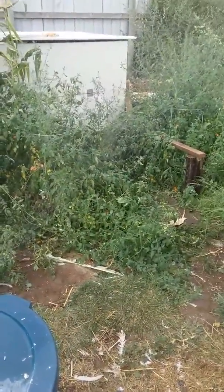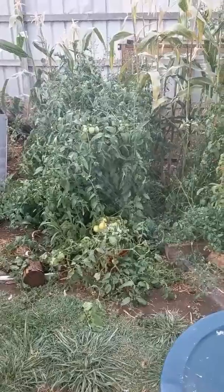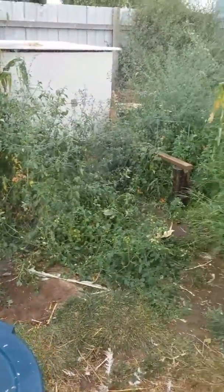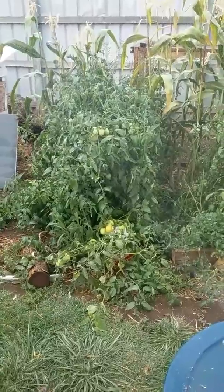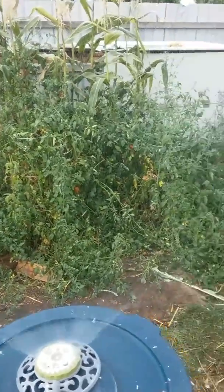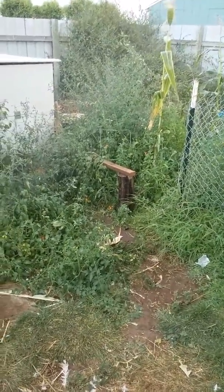That way you get enough to do your tomato sauces and your pizza sauces or whatever you're gonna do with it in one harvest. Then right after you harvest them all, you water it really heavy and they'll come back and produce a lot more green tomatoes again. Then about two weeks later, drought them again and they will produce a whole bunch more.